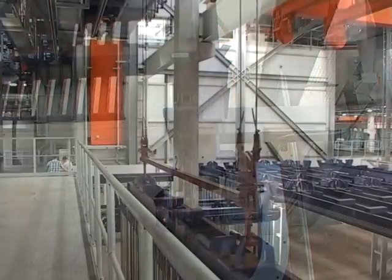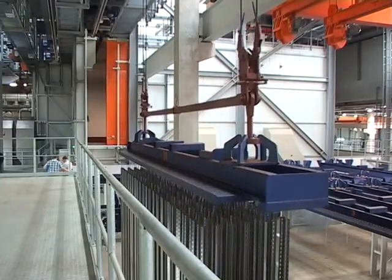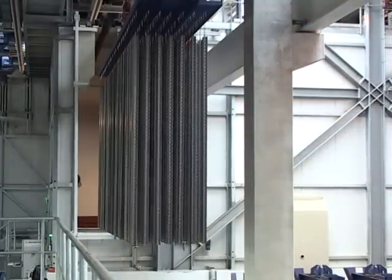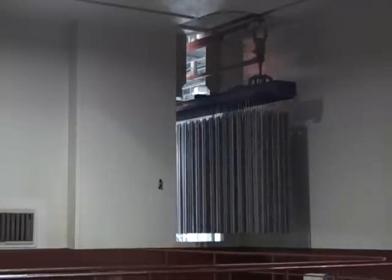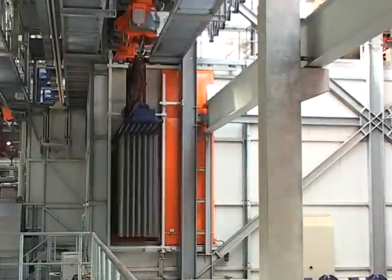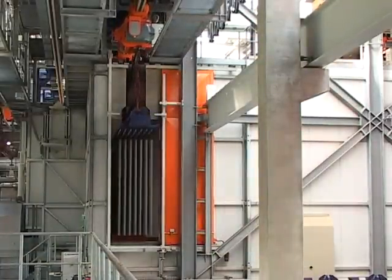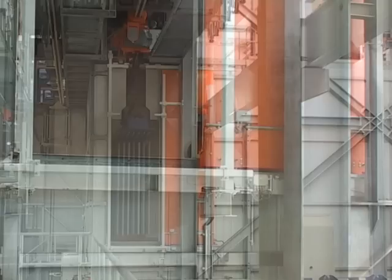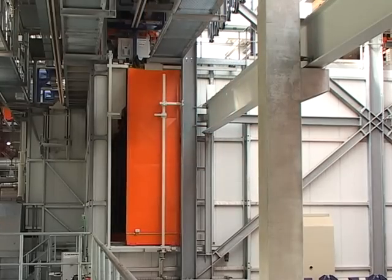Hier wird die Schwarzware von einer von vier Fahreinheiten aufgenommen und unmittelbar in die gekapselte Einhausung zur Vorbehandlung des zu verzinkenden Materials transportiert. Dabei passiert die Traverse die Konturenkontrolle, die das ordnungsgemäße Anbringen der Stahlteile prüft und damit den fehlerfreien, vollautomatischen Weitertransport garantiert.